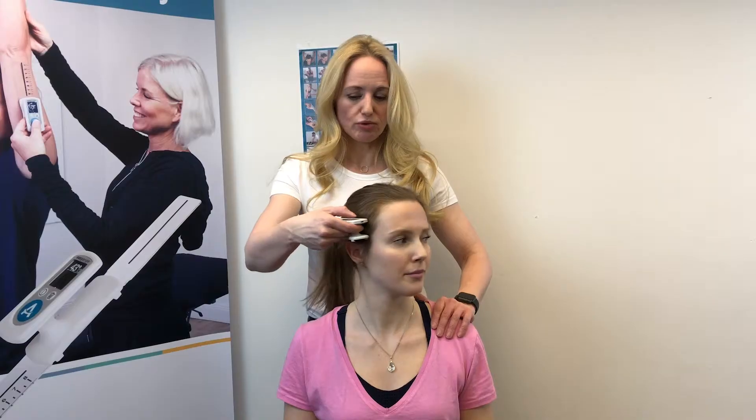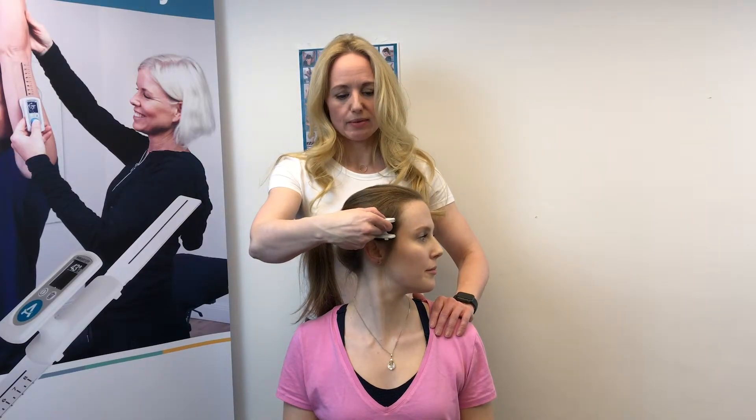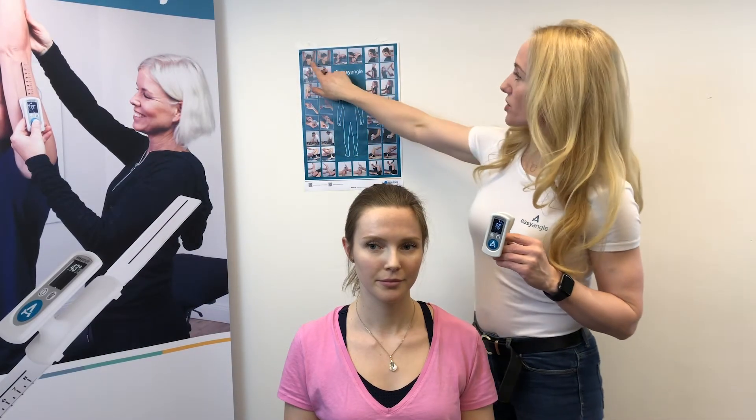Press the button to start the measurement, then have the patient move to their maximum range. Press the button again and you get the measurement right on the device. This is also demonstrated in our poster here in the top left-hand corner.